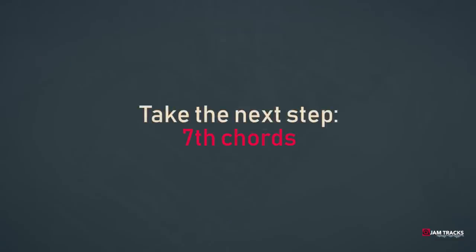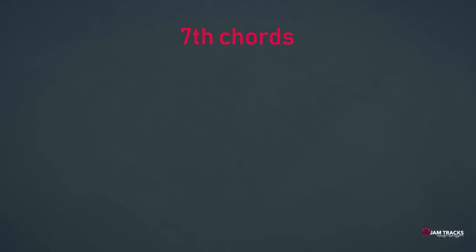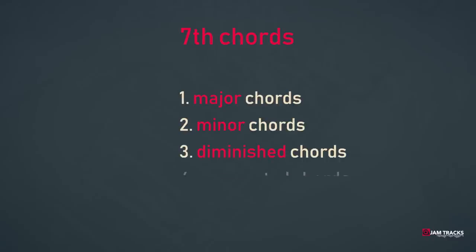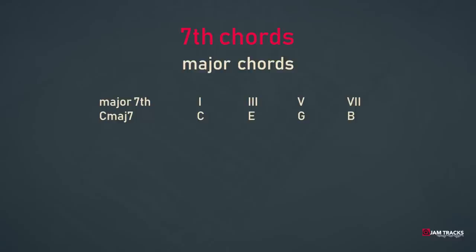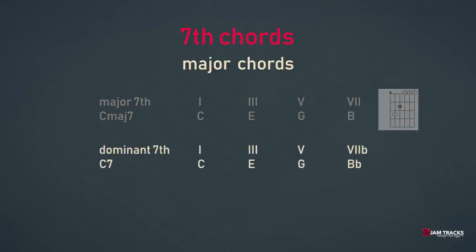Triads are a bit boring, so let's take the next step and start with seventh chords. There are five common seventh chords divided in three groups: one, the major chord group; two, the group of minor chords; and three, the diminished chords. There are also augmented chords but they are outside the scope of this tutorial. A major seventh chord consists of a root, major third, a fifth, and a major seventh — so C major 7 would be C, E, G, and B. A dominant seventh chord would be a root, major third, fifth, and minor seventh — so C7 would be C, E, G, and B-flat.